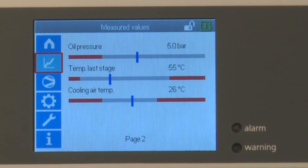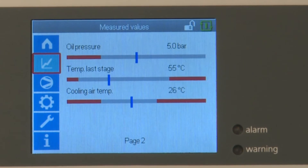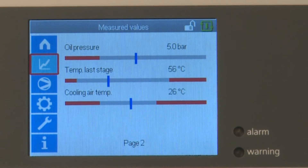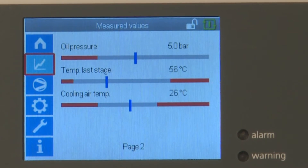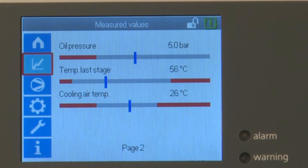The vertical blue bar shows the current actual level in each case. Values are correct when the bar is in the grey target area. If the bar enters the red area, a warning message is displayed at the bottom of the home screen.